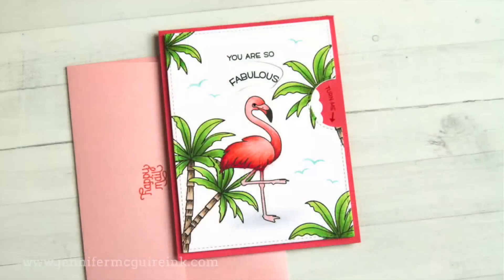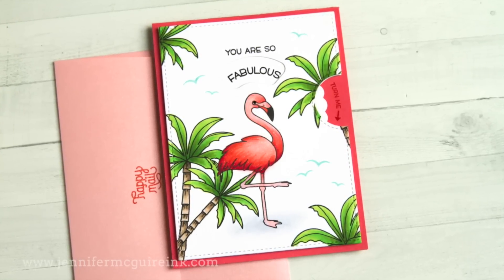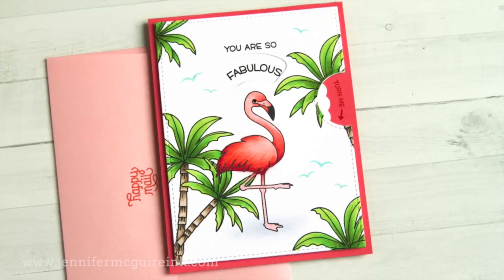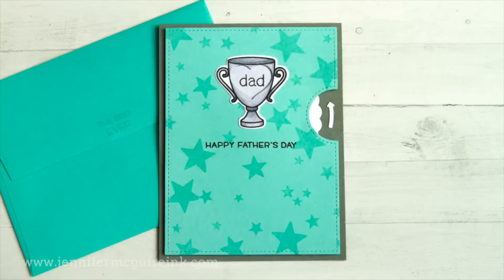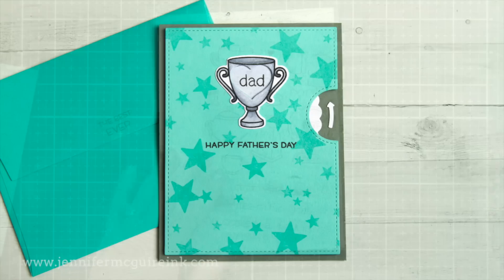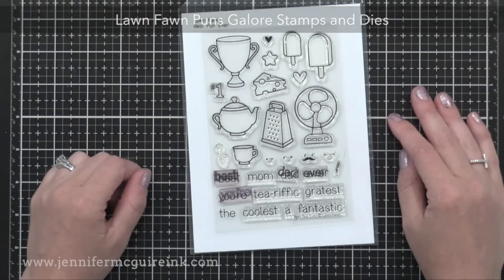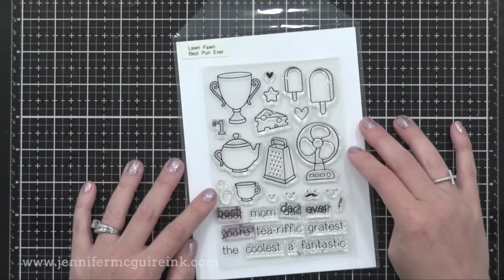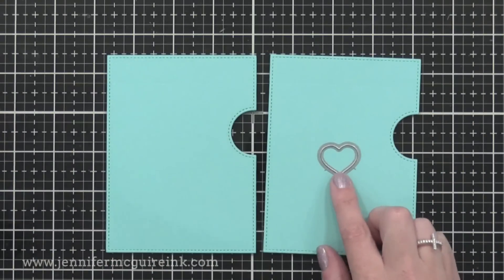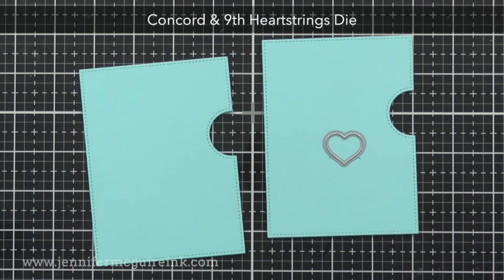So that's a basic reveal wheel card using the dies provided by Lawn Fawn. However, I wanted to see if I could create my own window shapes. This time I'm going to use a heart die on a trophy to create a fun Father's Day card where different words show up on the trophy when you spin it — and surprisingly, it's very easy to do. I'm using the Lawn Fawn Puns Galore stamp set and using its words and trophy shape. I dug through my stash and found a small heart from a Concord and 9th die set that fit nicely on that trophy — the perfect size.